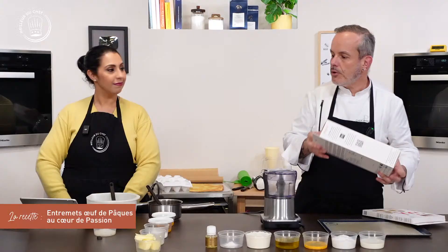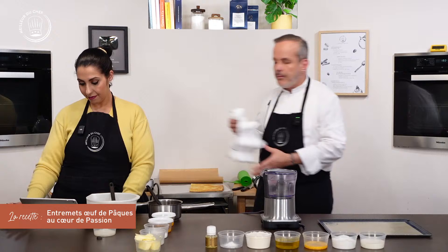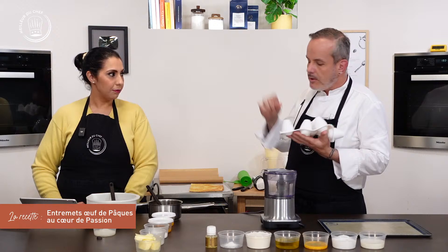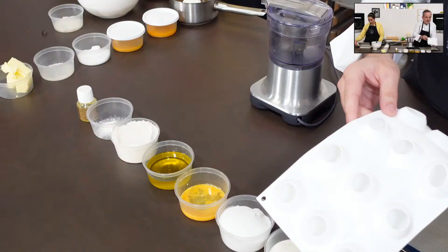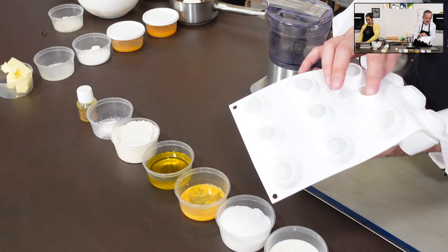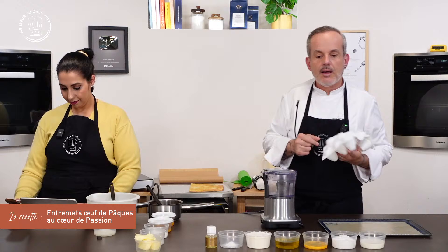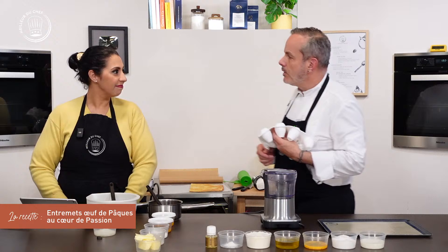Il y a des précautions à prendre pour permettre un démoulage facile et une tenue facile. La forme d'œuf rend difficile la stabilité : l'œuf est posé sur une petite pastille qui fait à peine 3 cm de diamètre. Une fois démoulé, c'est petit, donc on va bien voir comment faire pour obtenir un résultat et ne pas avoir des œufs qui se cassent la figure.